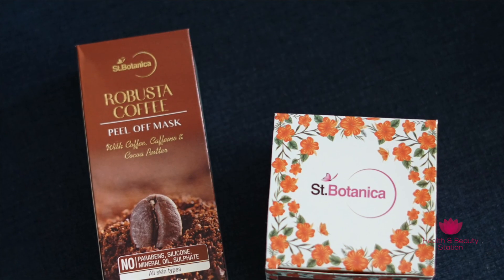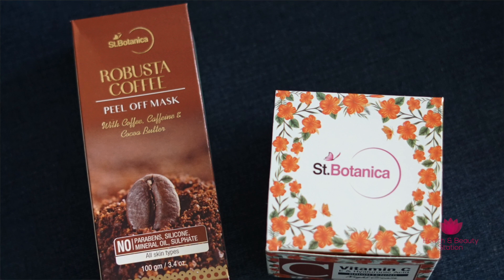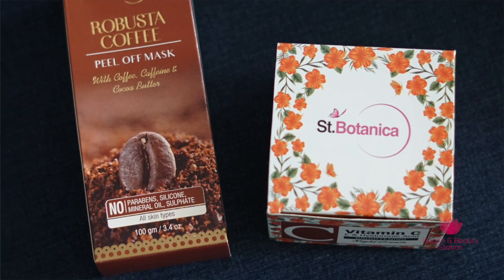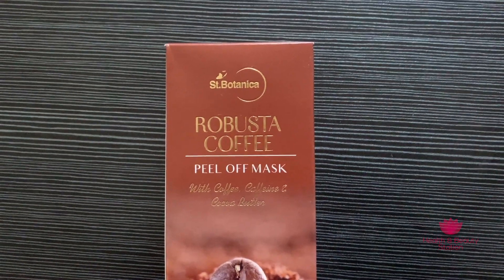One thing I really liked about Scent Potomica is that these products are made with natural extracts. There are no paraben, sulphate, mineral oil or harmful chemicals. So this is very safe for skin. First, let's talk about Scent Potomica Robusta coffee peel off mask.